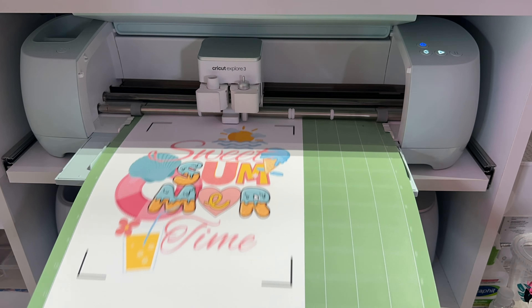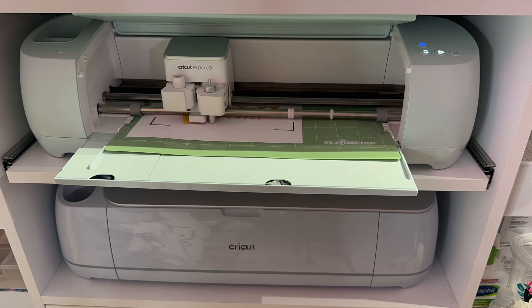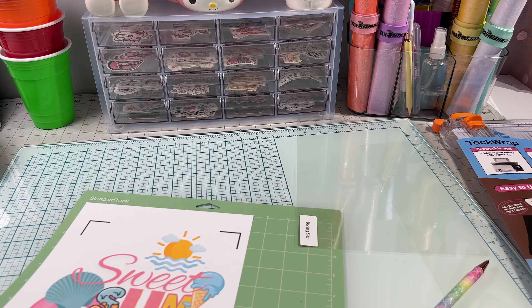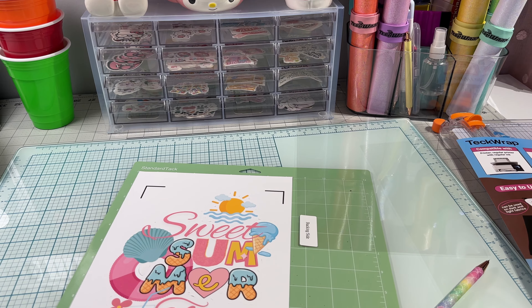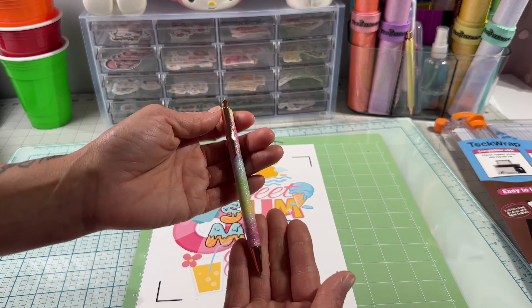I'm putting my mat in and it's going to read my registration marks before it starts cutting. Before you pull your mat out, make sure it cut through. And we have our cut made.